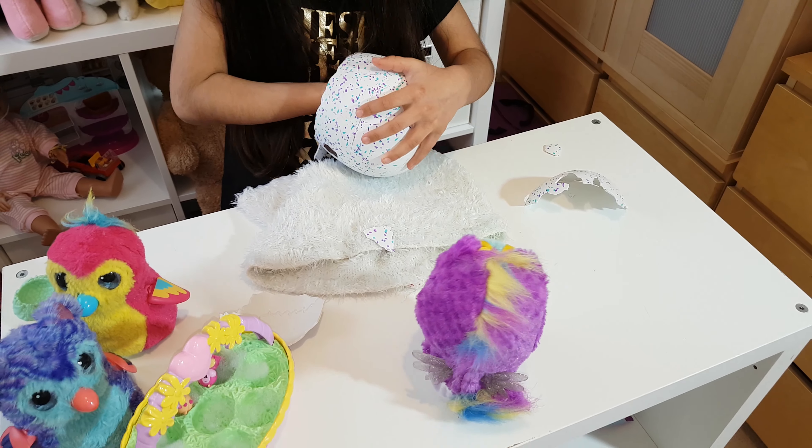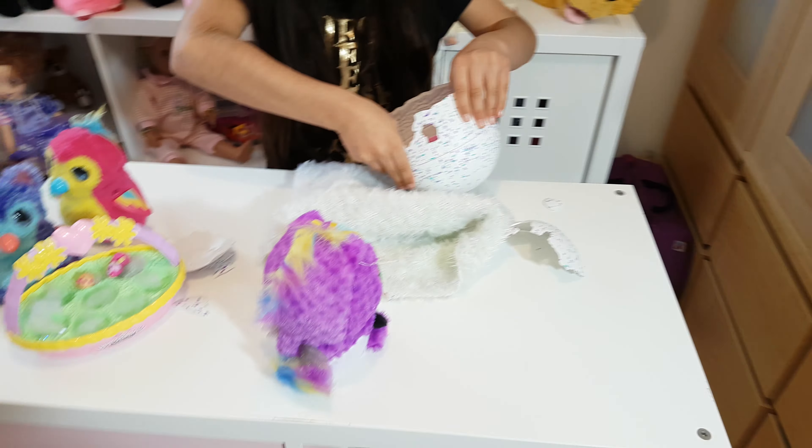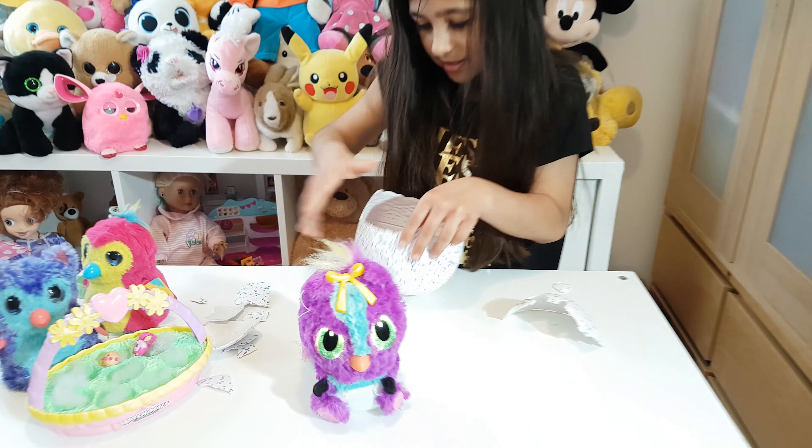Oh my god guys, look at this beautiful creature! Let's get her out, let's take her out. Oh my god, she's so beautiful! Let's get her prizes out now. I think I need a hatch — there's nothing in here except other things. Let's get this done. Careful, watch the camera. She is so beautiful guys. She has a hotel — she is so beautiful, look at her. Oh, it's so cute!